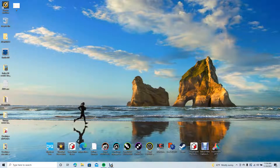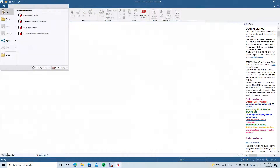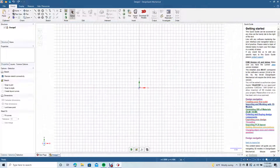Welcome to Daily 3D Revolve. Today I'm going to be doing a tutorial on how to create an involute gear with 25 teeth — a basic one. We're going to open up DesignSpark Mechanical, go to File > New > New Design, and change the view to plan.